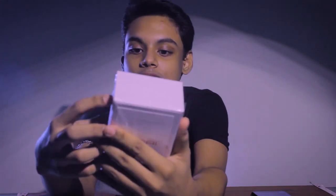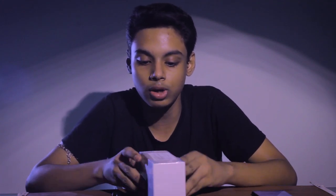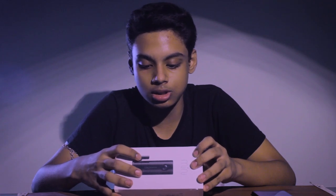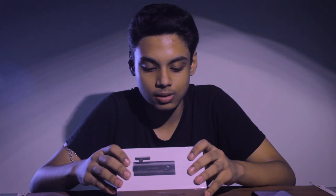Welcome back to my channel, I'm Ankit, and today I'm gonna review what's called the DDPI Mini Dash Cam. It's been shipped from China and it costs around $100 USD — in India it's about 5,999 rupees. I suppose that's pretty cheap for a dash cam like this.